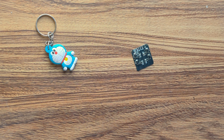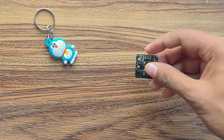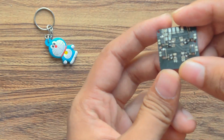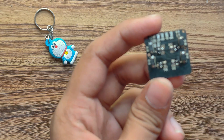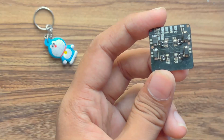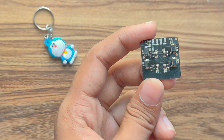Now the components are all placed on the PCB and it's time to solder. The soldering is done and everything looks good except for a few solder bridges on the MOSFETs. It's very hard to solder these little things so you need to be careful, otherwise components will be jumping around.